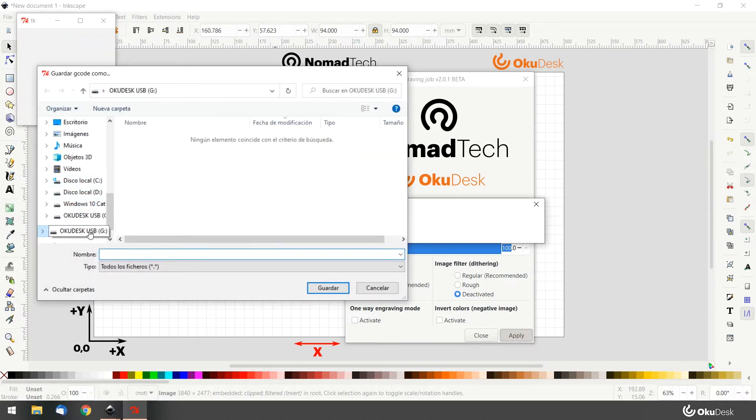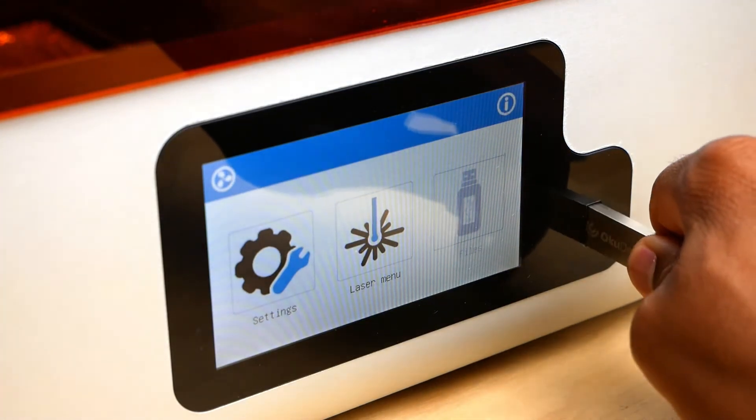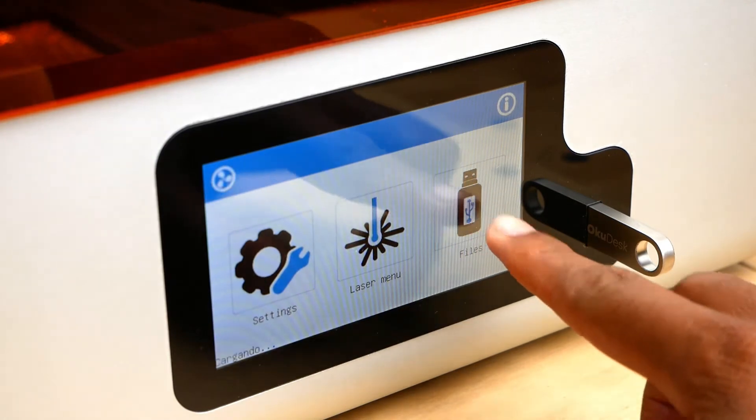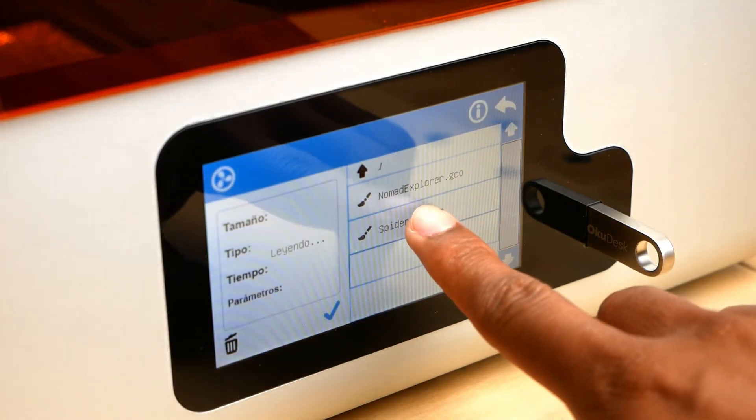Now choose where you want to save the gcode and name it. Load your files to the OkuDesk via USB. In the touch screen, select the file.